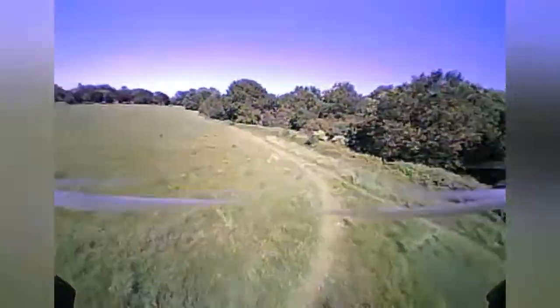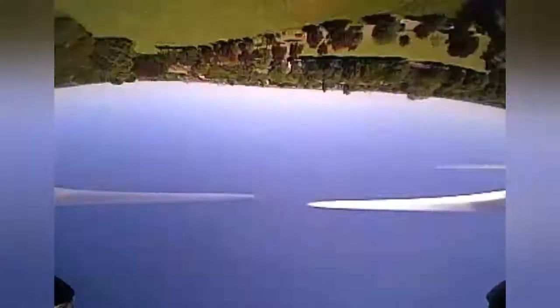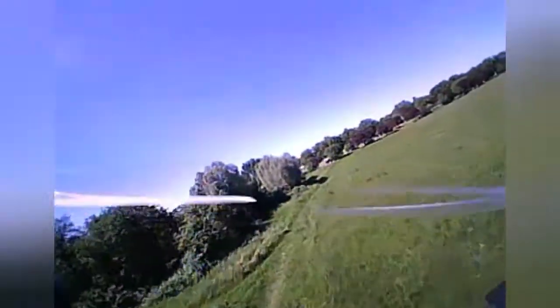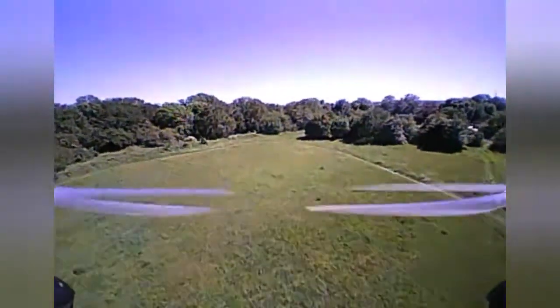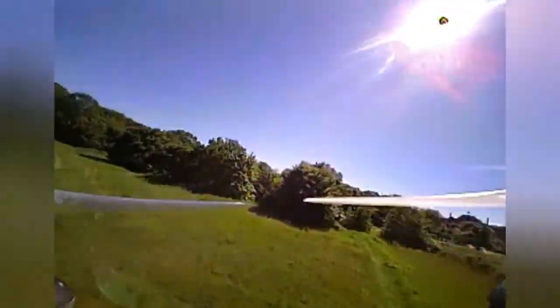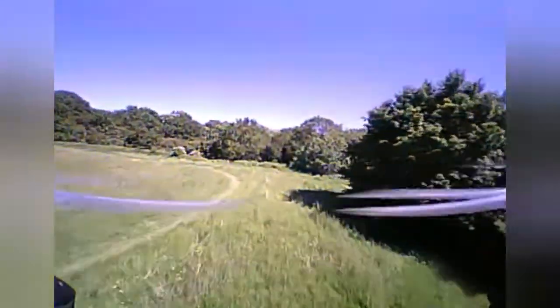I'm not using this on high-volts — I'll just charge it to the standard 4.2V and I'll get quite a good time out of it. High-volting would probably give me about an extra 30 seconds with a bit more freestyle at the beginning, but I don't want to degrade these batteries. They're the same sort of length and one of the lightest batteries, even lighter than my 300s, so I want to keep them in good condition.